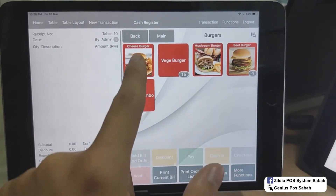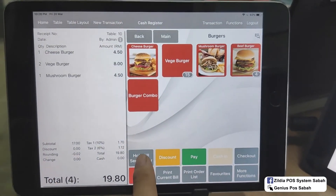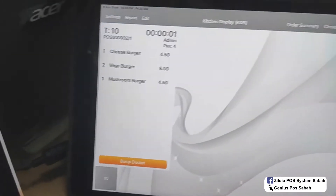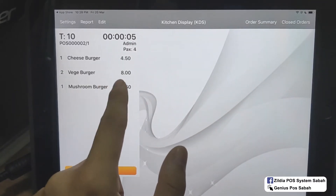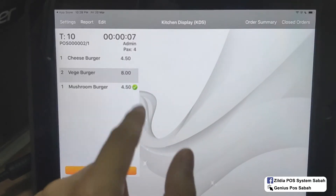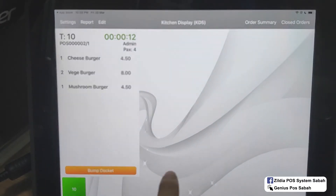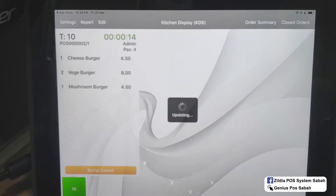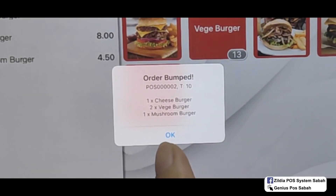For a new table, I order a burger and a veggie burger. After that, I click whole bill — it will show three items. If I finish one order, I click bump order, click tick. If you want to bump all of the orders at once, just click 'bump docket' so all items will finish and it will show 'order bumped already.'